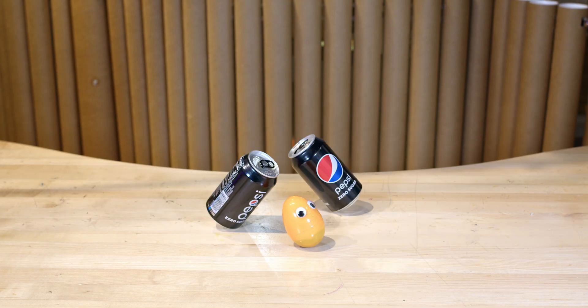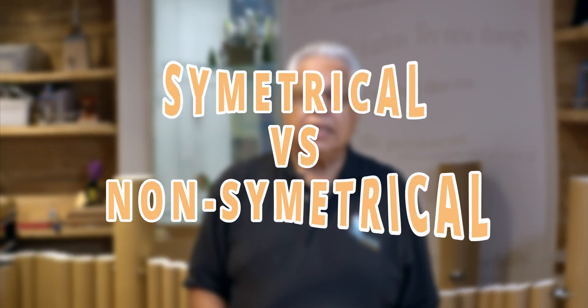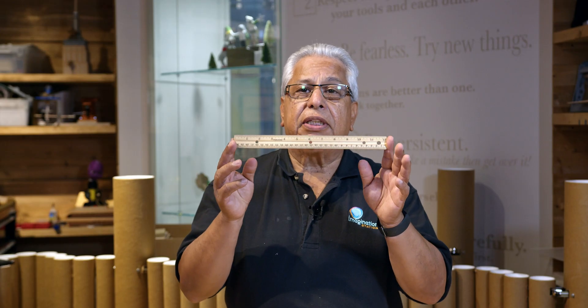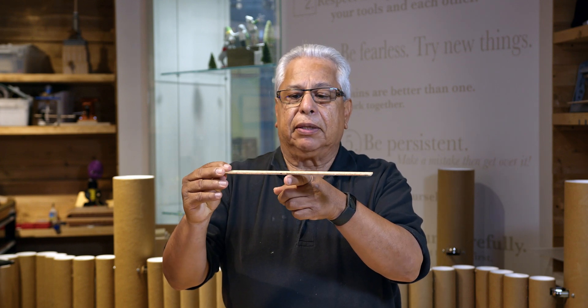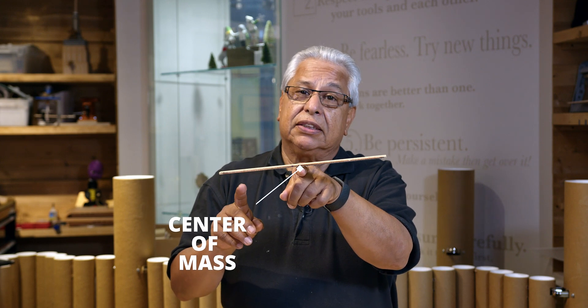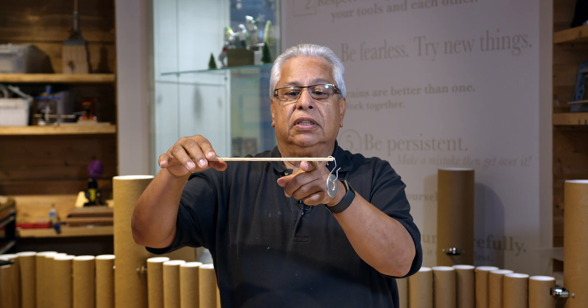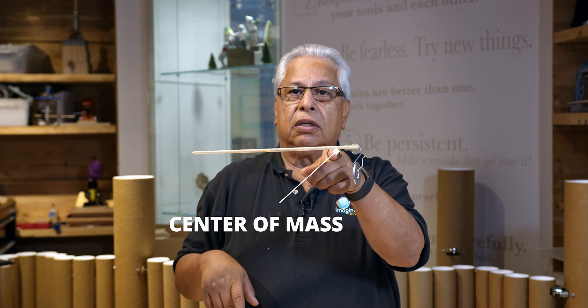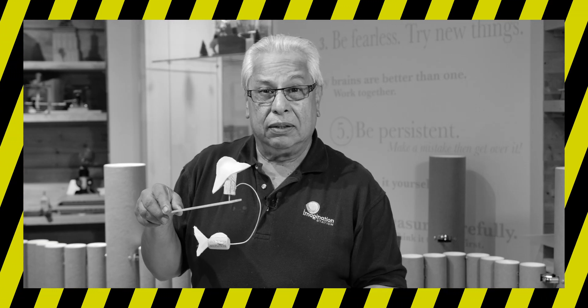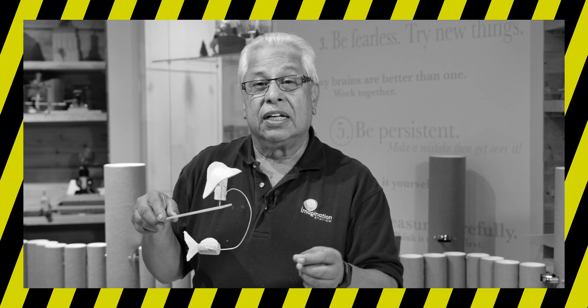You can balance just about anything. You may think that an object has to be symmetrical to balance, and you're kind of right. Finding the center of mass is finding the point where the mass of the object is equally distributed. If an object is symmetrical, the center of mass can be found somewhere in the center. But if it's not symmetrical, if there's a heavier weight on one side, you may have to look for the center of mass more to one side. We will freely interchange the terms center of mass and center of gravity — here on the surface of the Earth, they're essentially the same.